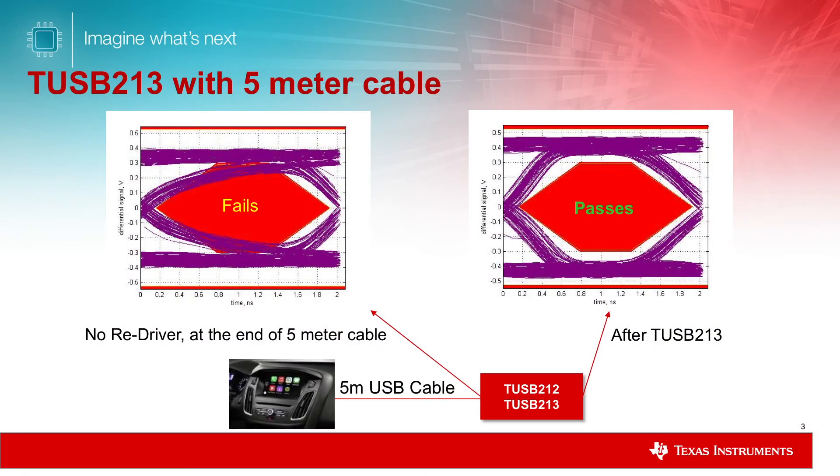Here is the eye diagram before and after the TUSB213 Redriver over a 5-meter USB cable. We can see the eye diagram degradation after the 5-meter cable, which will fail the compliance test.